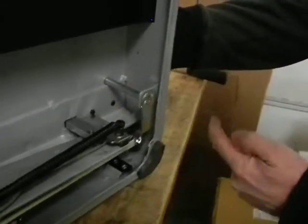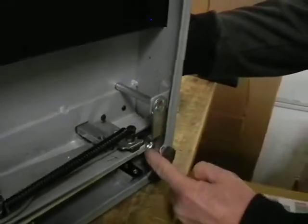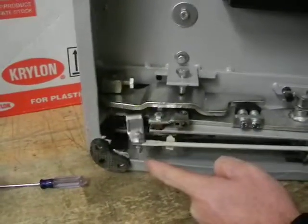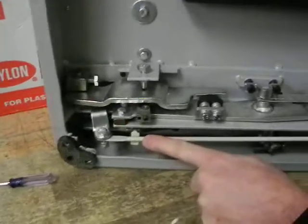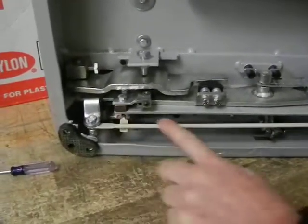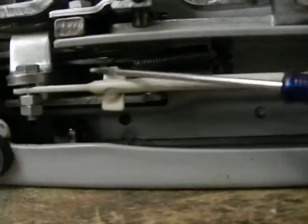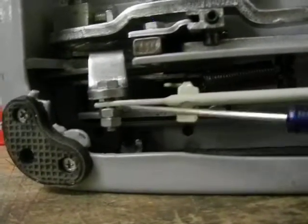Now we're looking at this thing here, and I'm going to move this handle while you look at this, so you can see the mechanism working. Here's the mechanism — here's what the handle's attached to, and it goes to this bar. You can see it's attached to this bar here. Follow this bar all the way down and it's attached to this right here. There's a spring right there on that hook, and then on that bolt there. You can see there's a bolt that the spring's hooked to, and the spring's also hooked on there. There's also a bolt going through here that this is attached to.